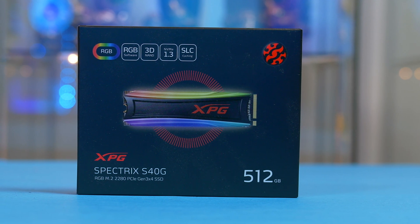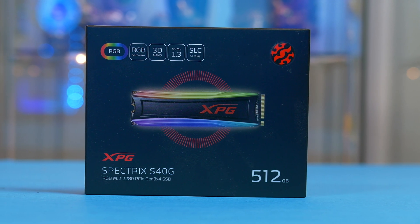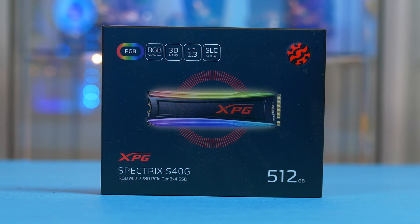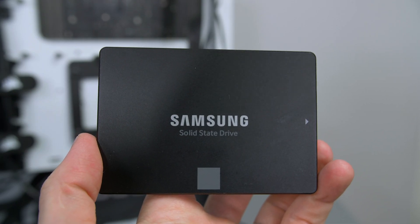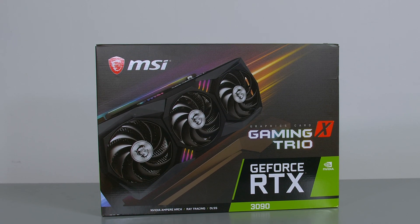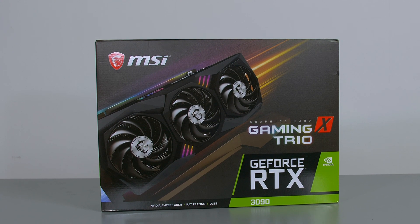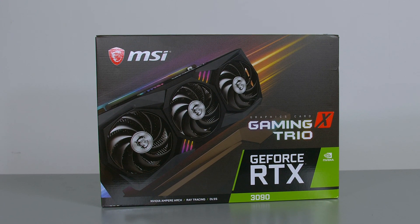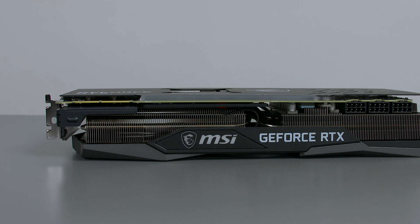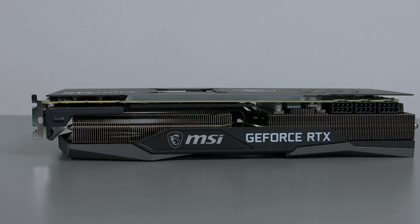For storage I'm using an RGB NVMe from XPG — you can get them in both 1TB and 500GB options — and I'll pair this with a 1TB Samsung EVO SSD. Last but not least, the GPU we are using is the MSI RTX 3090 Gaming X Trio, and this thing is an absolute monster. I can't wait to get gaming on this.